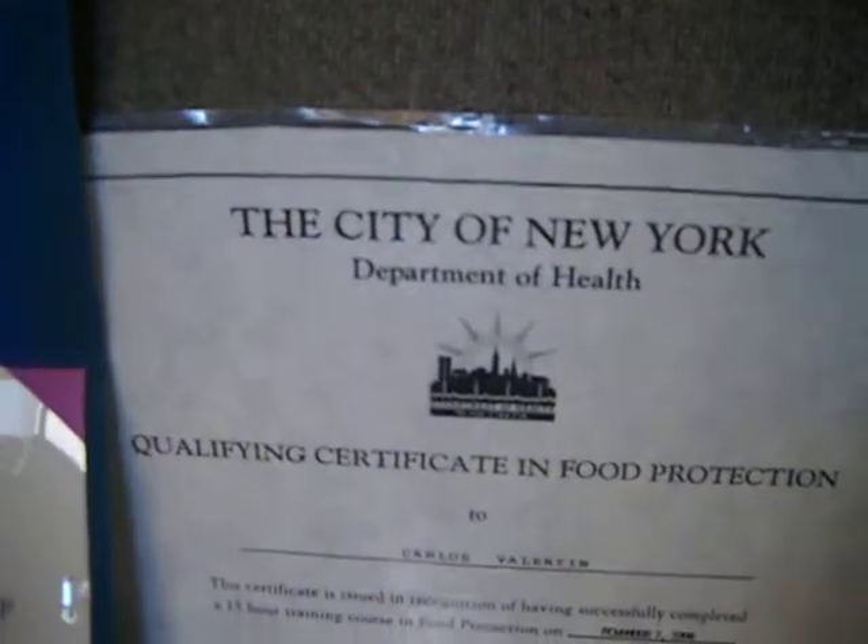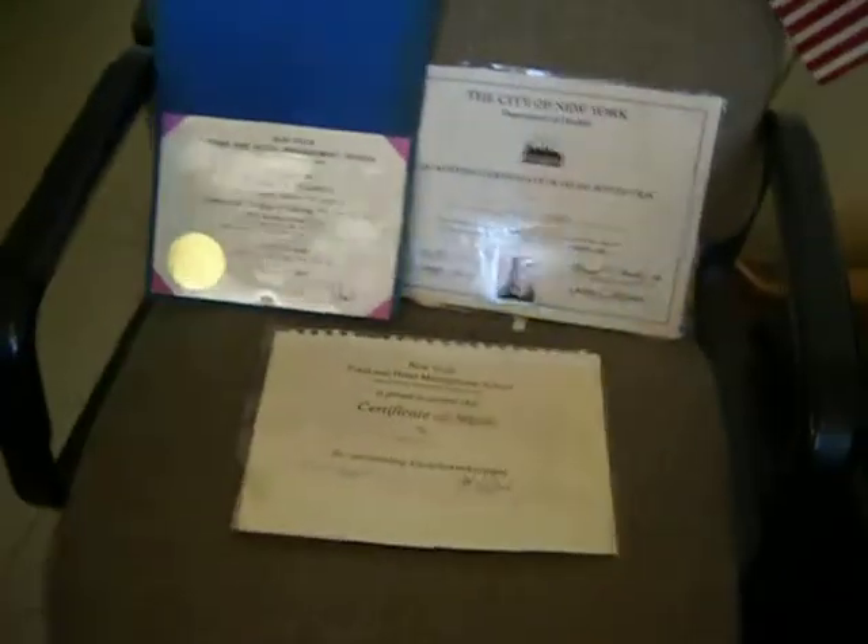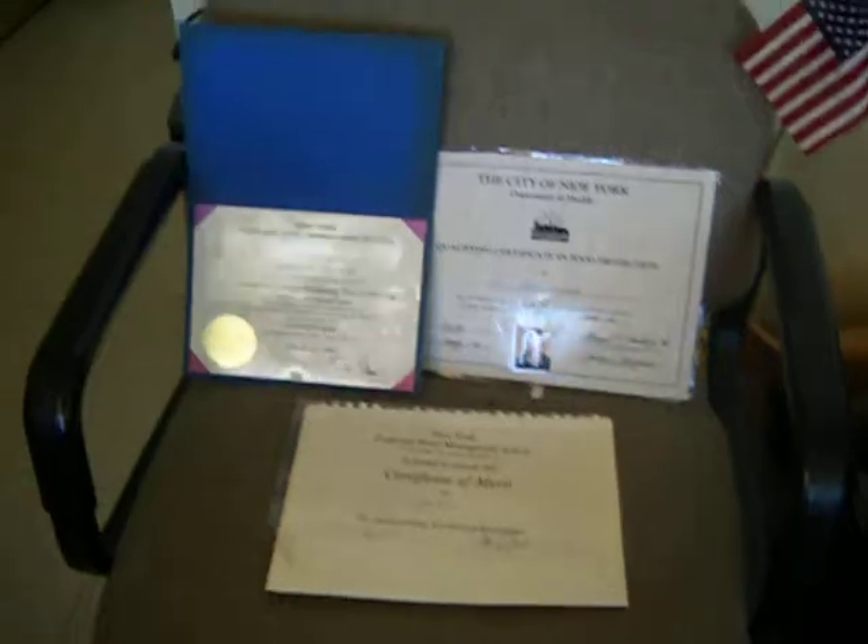I went to a culinary art school in New York, and I have certificates of merit and a certificate in food protection. So next time you see my videos, you'll know I know what I'm talking about. See you soon.